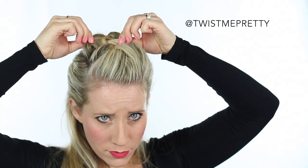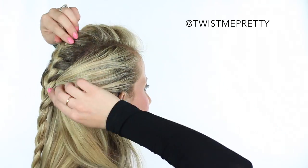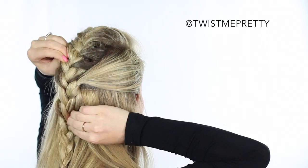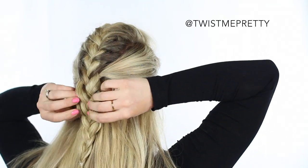And now for the fun part — we're just going to tug and pull on the French braid to make it more voluminous. It really helps if you have a mirror in front and behind you so you can see what you're doing as you're doing it. I'll leave a link to the mirror that I have in my bathroom — I promise it makes a world of difference.